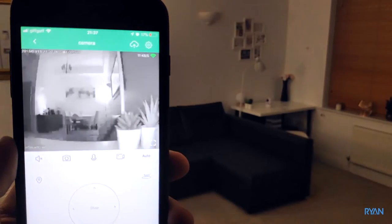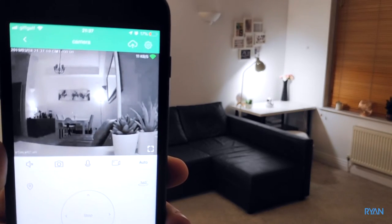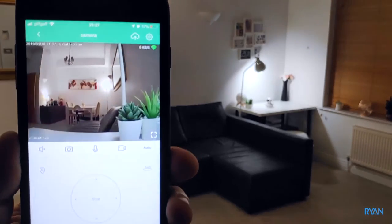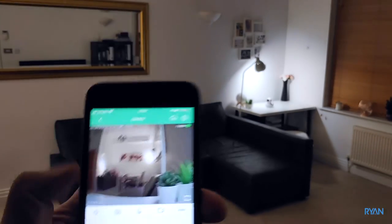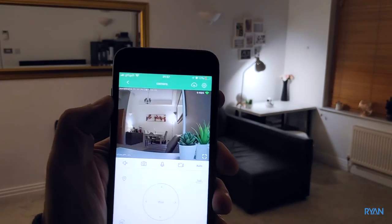Another cool thing is that the camera has a night vision sensor and will switch on or off automatically. Now it's back to color mode — day mode, let's put it that way.